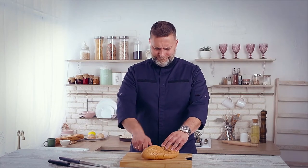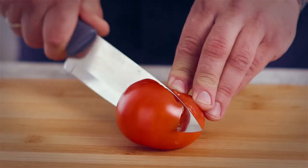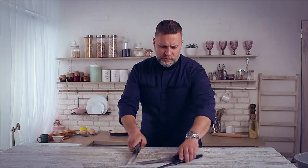Stop overpaying for your knives. Your dull knives do everything but cut. Are you struggling with dull, low-quality knives? Is your knife pressing and squishing through food instead of cutting it? Do you sometimes get this, and this, and even this? Forget about it.